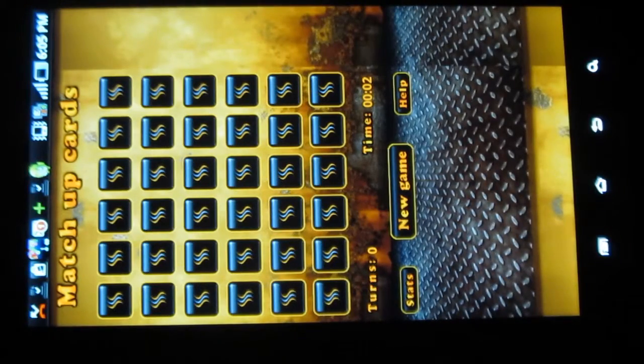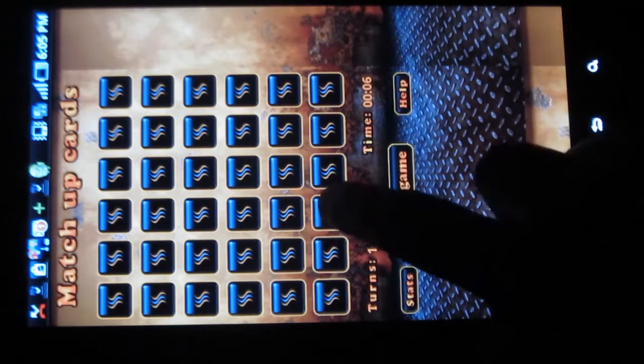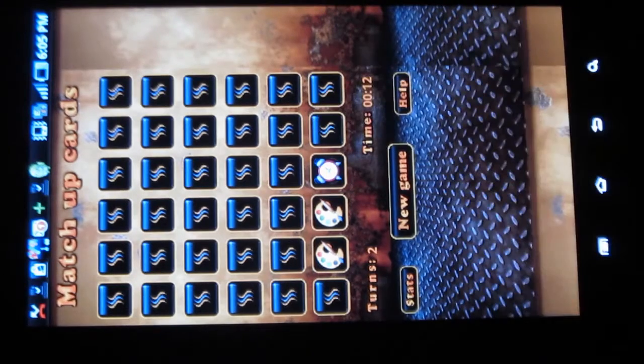Matchup Cards is a cute app where you have to pair up the cards based on the pictures. This app will surely help you get rid of boredom and it also helps you improve your memory power.